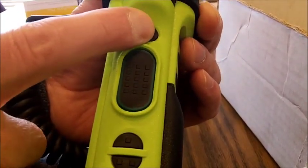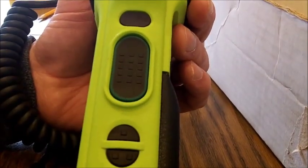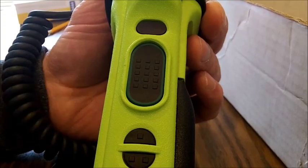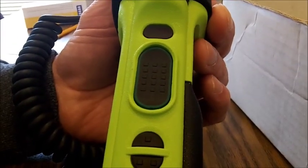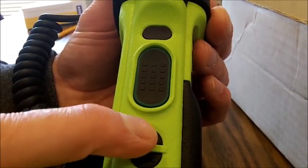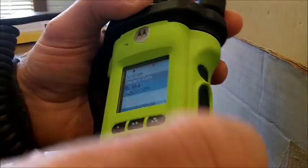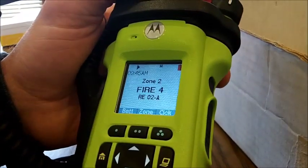The other buttons on this radio only function when you're using one of the three main buttons. The top button turns the light on and off — to save battery, the light turns off after a few seconds. If you hold the top button in, you can flip the top display. This front flat-face display does not change. The middle button shows recent calls that have been made — with caller ID, it tells you recent calls and when they were made.